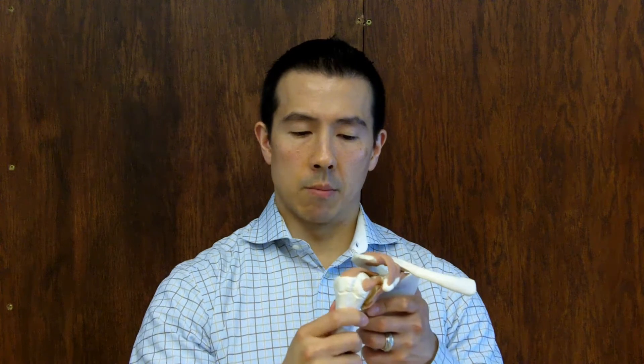A tear in that labrum — most commonly the biceps tendon attaches to that cartilage. So if you pull on a biceps tendon too hard, it can rip that cartilage right off the bone, which is called a SLAP tear. So when you have a tear in that labrum, the bone can slide more towards that spot. Imagine a teacup on a saucer where one spot is smooth and not raised — the teacup will slide a lot easier towards that.